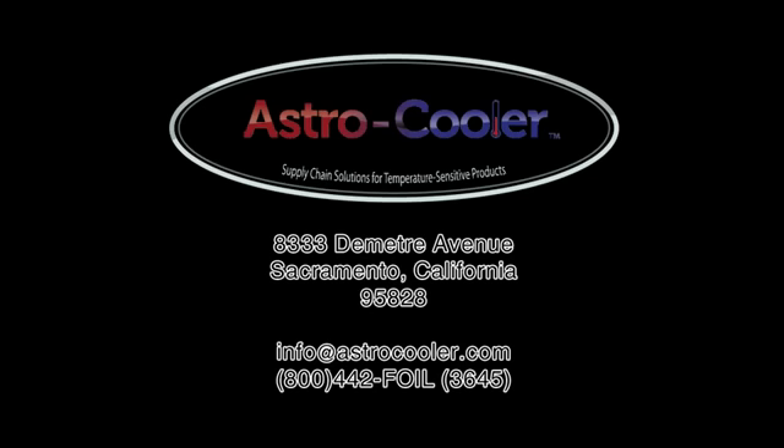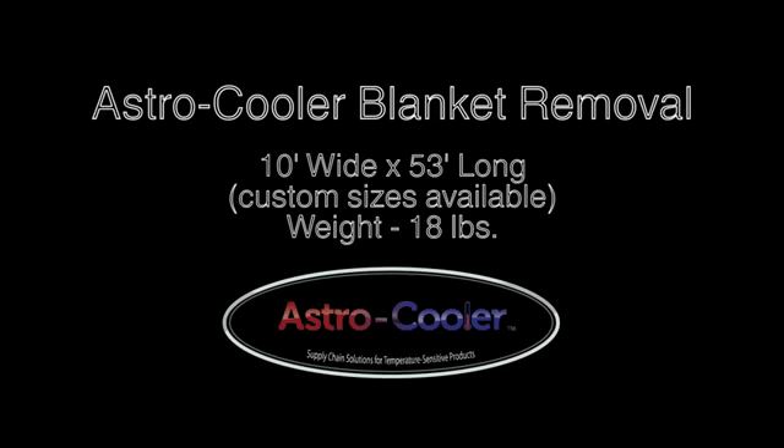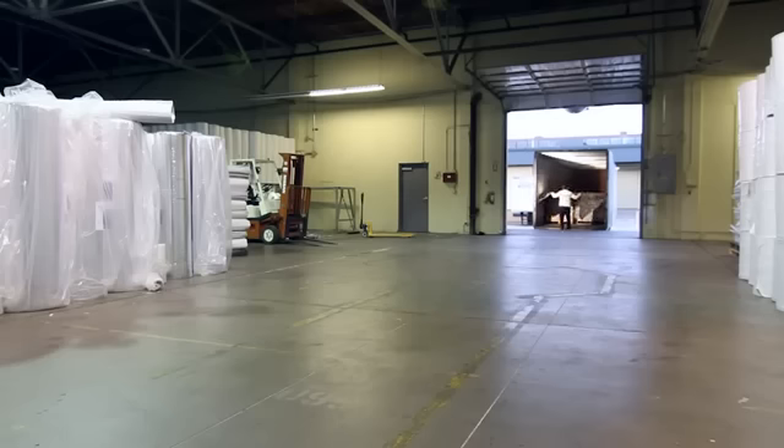You are now ready to close the doors and send the load on its way. This video details the process of unloading and folding the Astro Cooler Blanket from Astro Cooler Products. Begin by pulling the blanket out of the container and place it foil-side up on the floor as space permits.